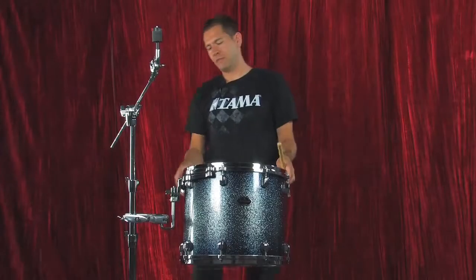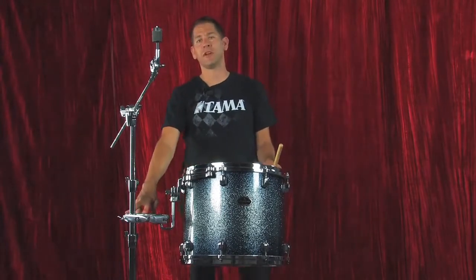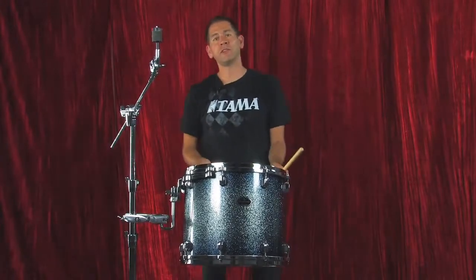You'll notice a little movement — that's natural. This is the StarCast mount which is designed for maximum resonance and it should move a little bit. But if you focus on the actual clamp itself in the stand, there's very little movement. So it's a very stable piece. If you like what you see, go to your local Tom a dealer and check out our fast clamps.